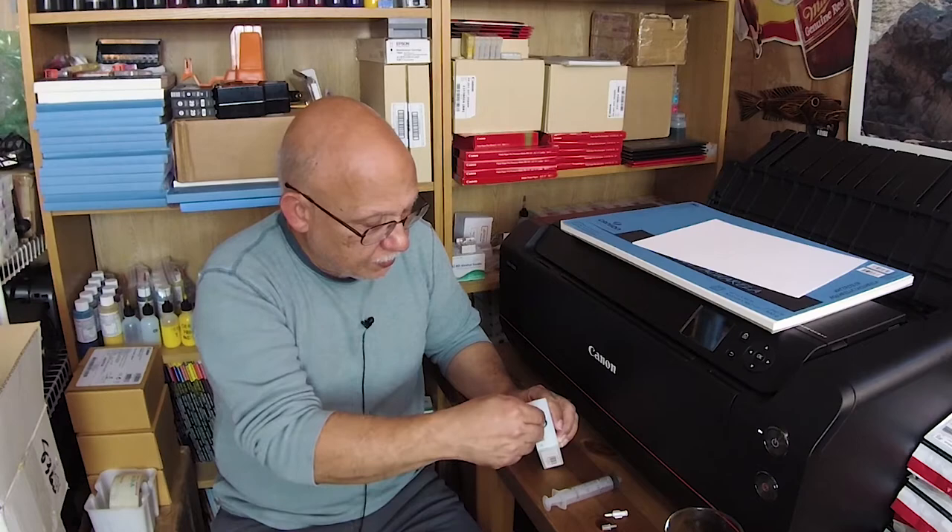We came up with a method to refill these cartridges and do it safely. That took a lot of work for just one cartridge. Someone else provided me with a method they said worked very well — it involved sticking a needle around the puppet valve to try to puncture something. I tried it and yeah, it worked, but it was very dangerous.